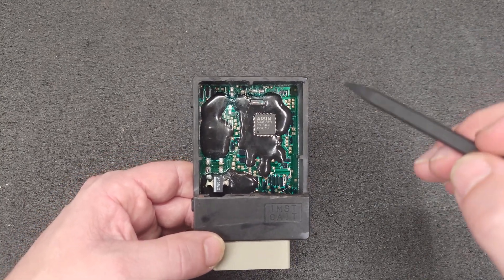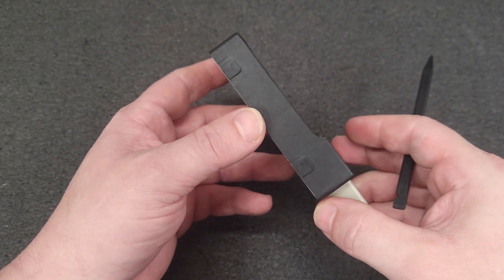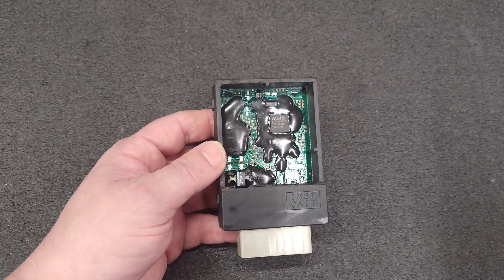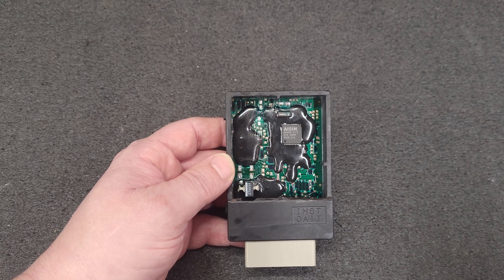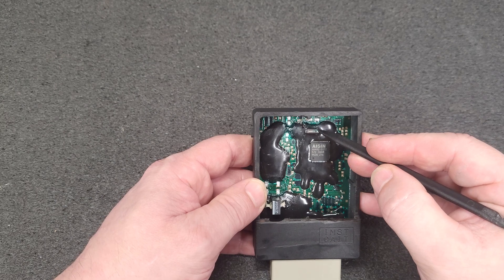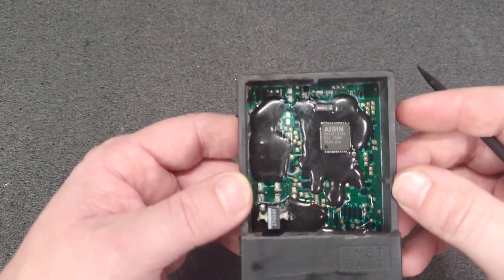I've got the five capacitors removed. This is a hybrid board — it's a real thin layer, looks like fiberglass bonded to steel, like a massive heat sink. It could be a brown ceramic; not 100% sure, but it does wick away heat really fast. You're going to have to preheat from the bottom to about 200°C to get the solder to flow on it.